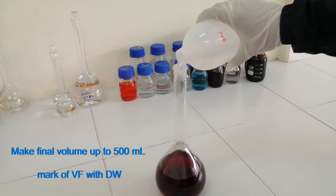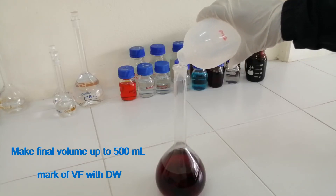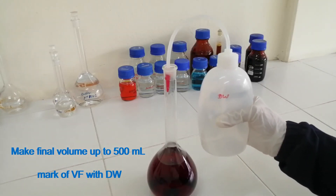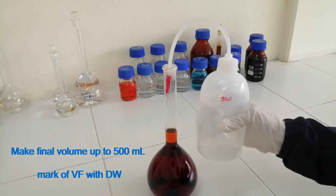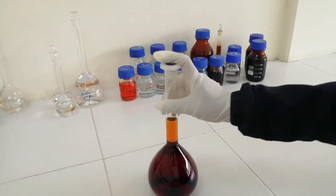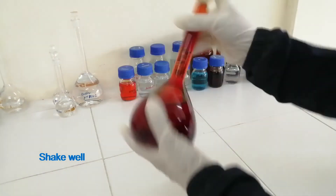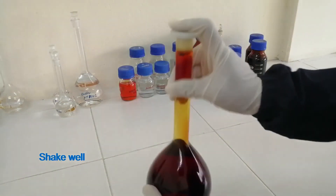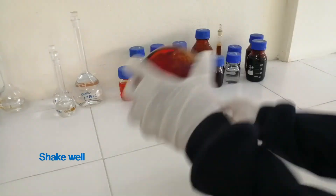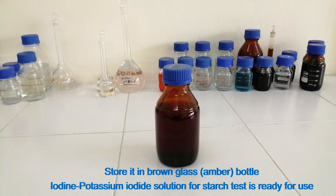Make the final volume up to the 500 ml mark of the volumetric flask with distilled water. Store the Iodine Potassium Iodide solution in a brown glass bottle. The solution is now ready for use. Thanks for watching.